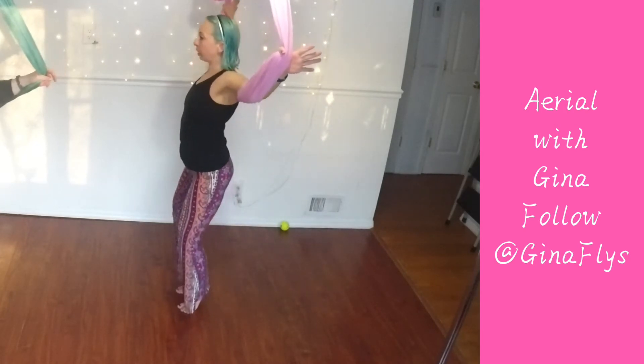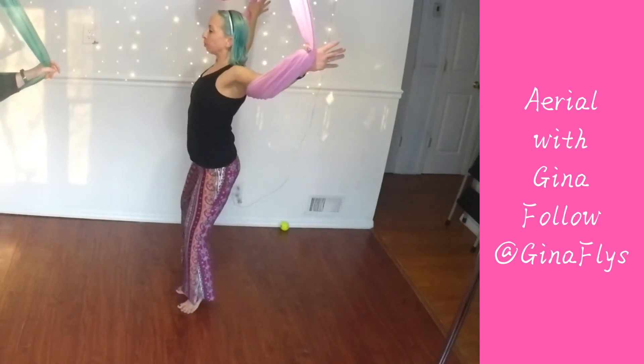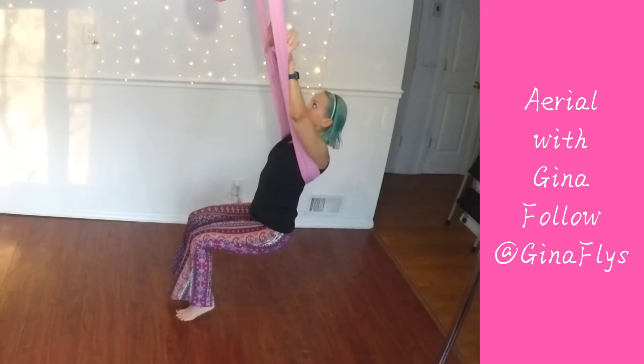Plie and squeeze. Just two more. Lean back. Bend your knees.